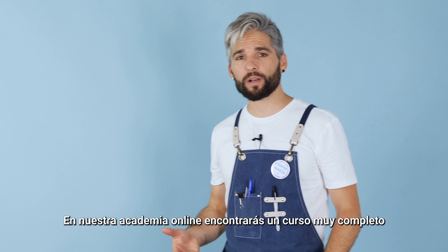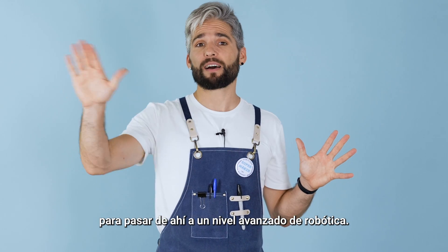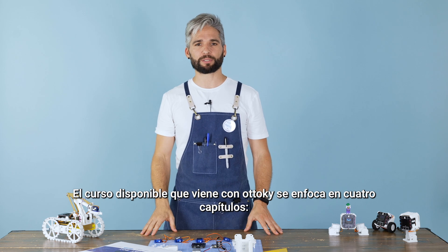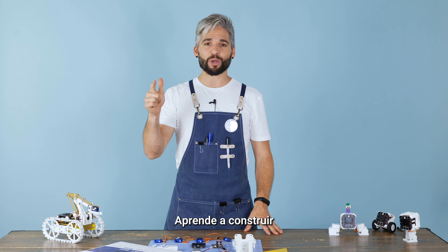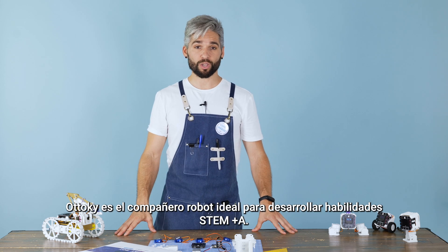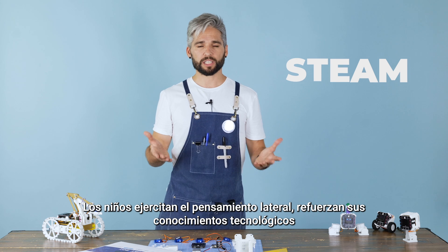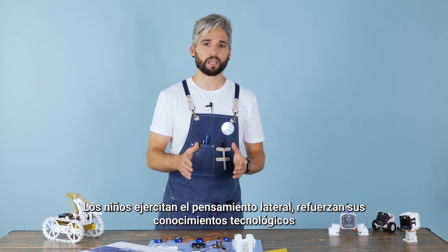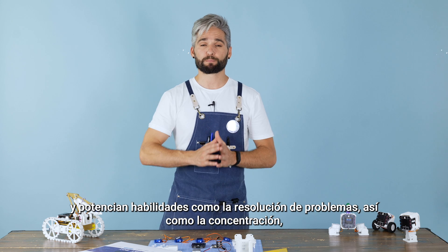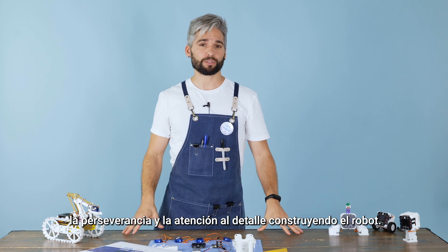Easy peasy! In our online academy you will find a very complete course to go from there to an advanced level of robotics. The available course that comes with Otoki focuses on four chapters: learn to build, learn to code, learn to design, and learn to engineer. Otoki is the ideal robot companion for developing STEAM skills. Children exercise lateral thinking, reinforce technological knowledge, and enhance abilities such as problem solving, concentration, perseverance, and attention to detail by building the robot.